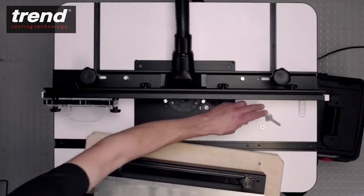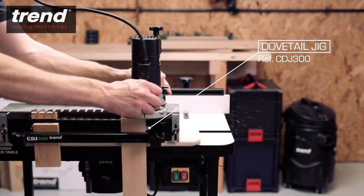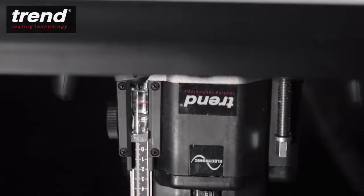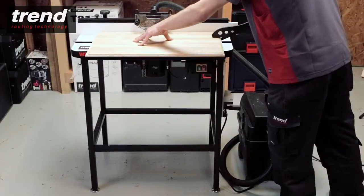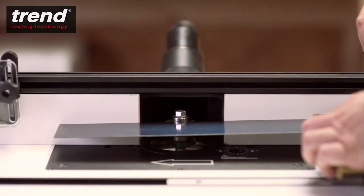The table has two holes through the surface to mount a user-made baseboard which can accept dovetail, mortise and tenon or other jigs. The new Trend Workshop router table is a great choice for craftsmen and woodworking enthusiasts needing versatility and capacity. Combined with a Trend router and Trend cutters, it's the perfect addition to any craftsman's workshop.